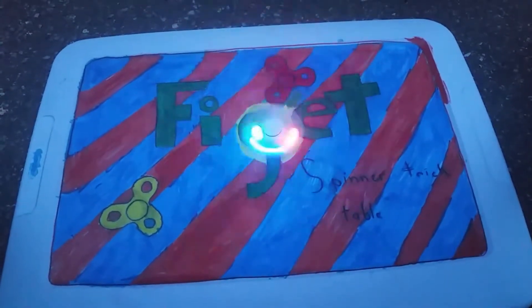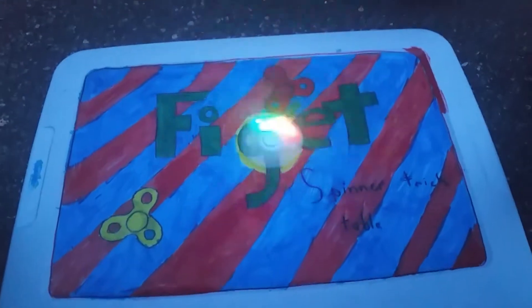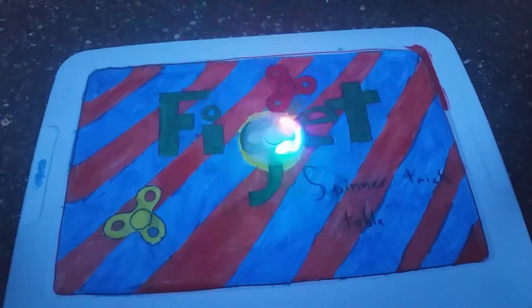I like how it looks like it's going the other way every once in a while. This is our introduction to fidget spinners. Show us how it goes. How do you do it? Give us an intro and tell us how to use a fidget spinner.